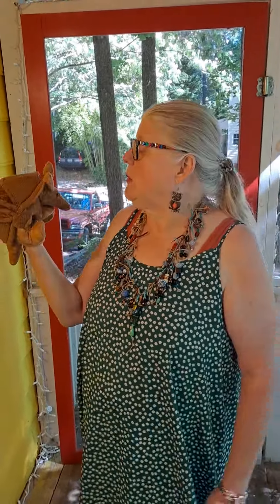Hey friends, it's great to see you back. And today we're joined once again by one of my armadillo friends. This is Dilly the Armadillo.